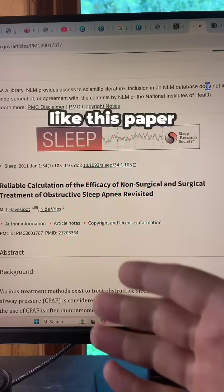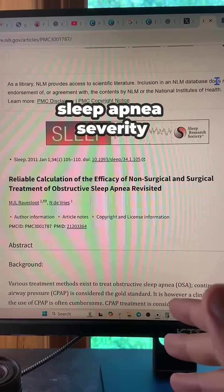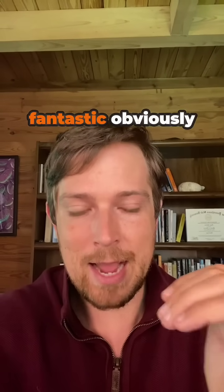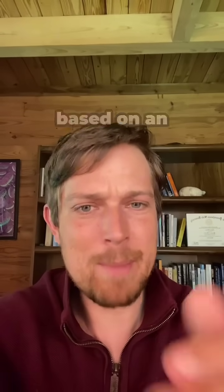That's why the research, like this paper, shows that a CPAP will reduce your AHI — which is your sleep apnea severity — by about 50%. Now some people get way better results with their CPAP, and that is fantastic. Obviously always talk to your doctor about what you're doing and don't change what you're doing with your CPAP based on an internet video.